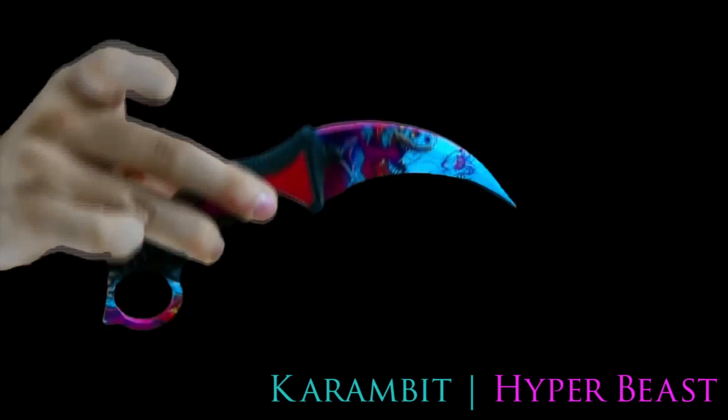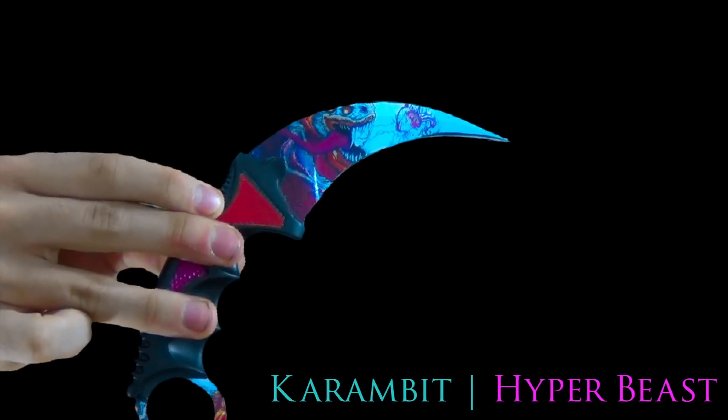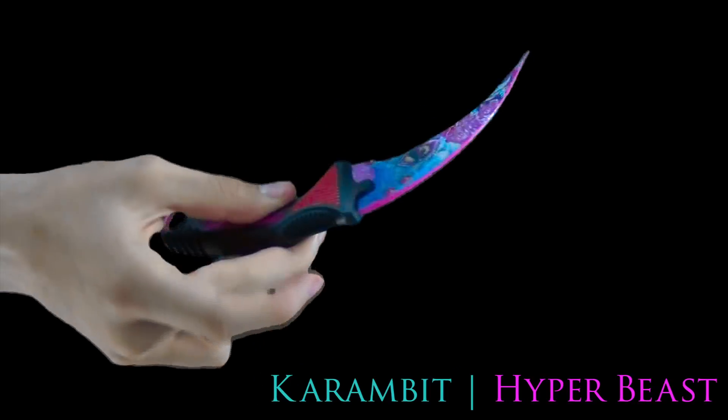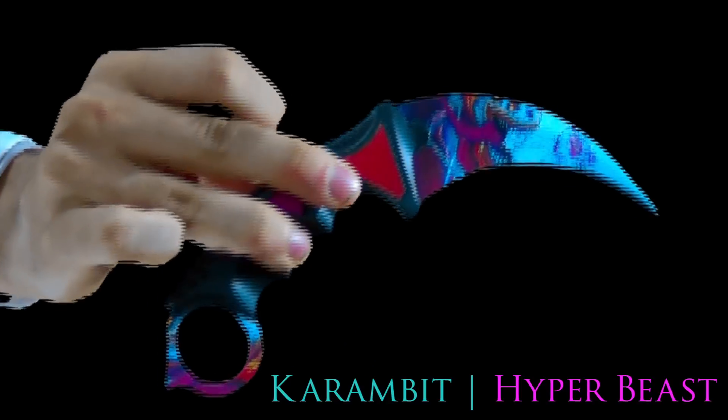Anyway guys, that's the Karambit Hyper Beast. Thank you so much for swinging by our channel. Feel free to subscribe if you'd like more of this — let us know in the comments if you want to see more. We're just happy to bring it to you.